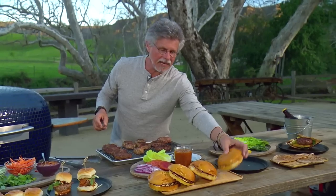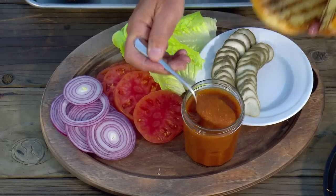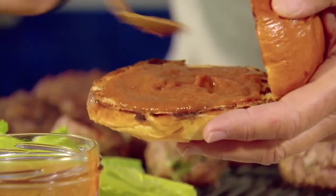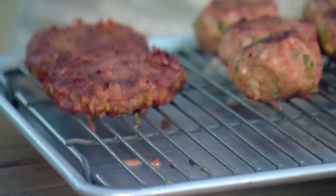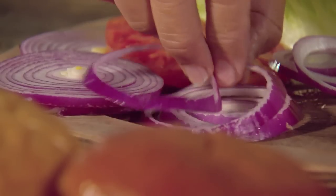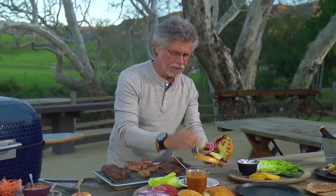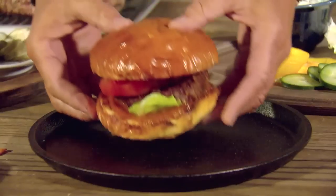And finally, our inside-out cheeseburger. Start with homemade ketchup — the recipe's on our website. Then a lettuce leaf, the inside-out cheeseburger, tomato, a slice of onion, and a couple of pickle slices. And there's your inside-out cheeseburger.